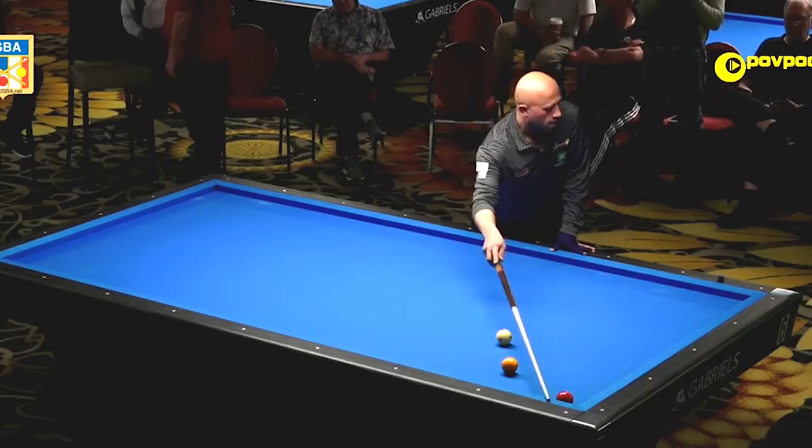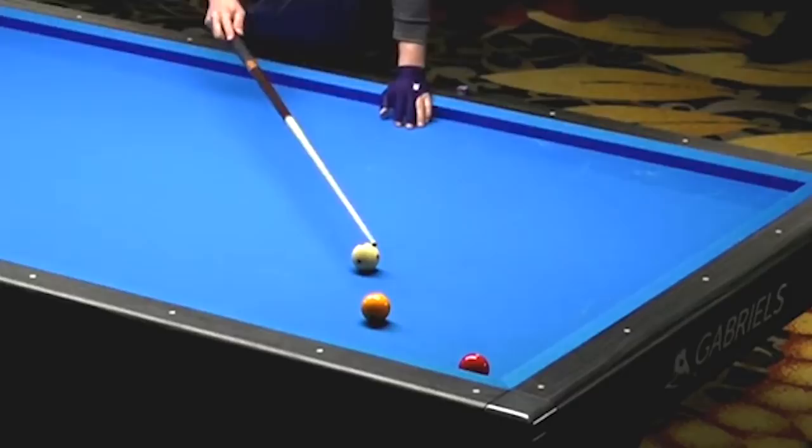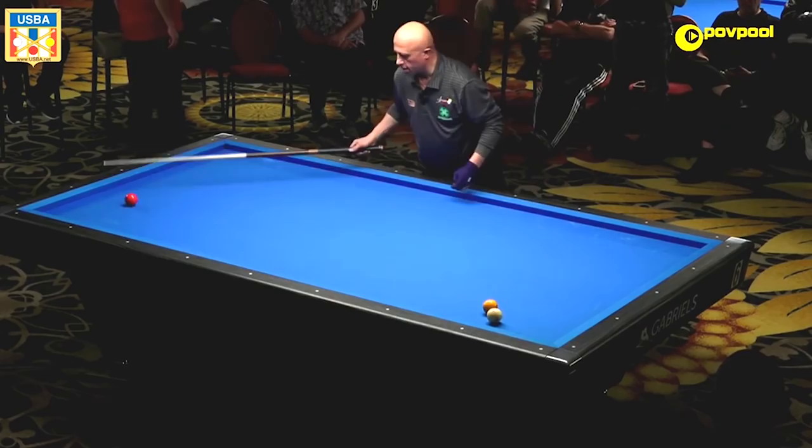One, two, three. It doesn't require a big stroke — strictly an up-through stroke, which is high ball. Not so heavy, not so fast. When you put right-hand English on this ball, this one has left-hand English, so it gets out of the way — no kiss. That was a short rail kick.